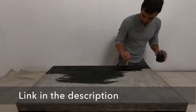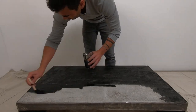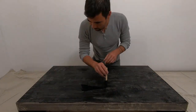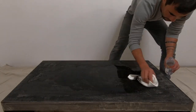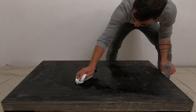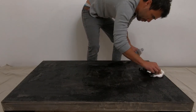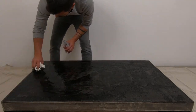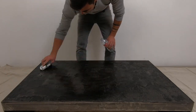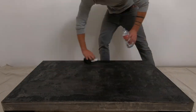I mixed some black India ink with water at about a one-to-one ratio and then spread it thickly over the concrete with a foam brush. After letting it sit and soak into the concrete for about five minutes, I poured some clean water over the top and worked the ink into the concrete a little bit more with a rag. What I'm doing here is removing the excess ink and using the additional water to help the ink on the surface penetrate a little bit deeper.